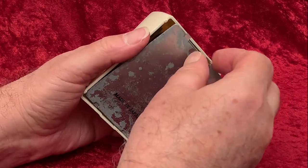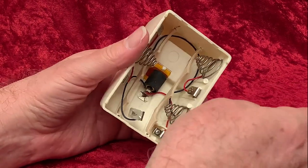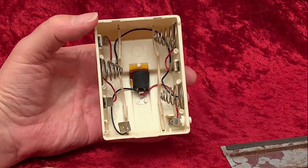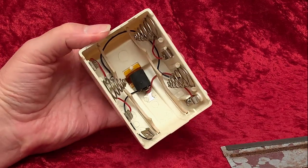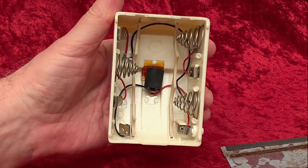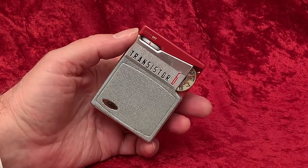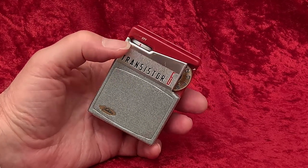It holds three C-cells to power the radio and one AA penlight battery to power the light. The light switch is that push-button temporary switch, so the light remains on only as long as you hold it. I'm guessing this is for tuning in the dark. What will they think of next?